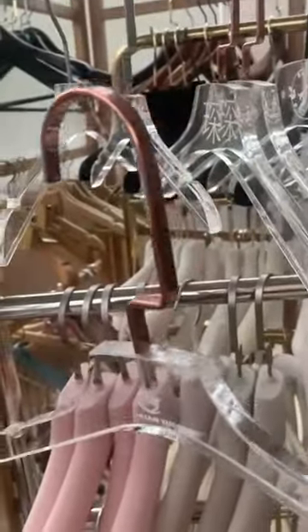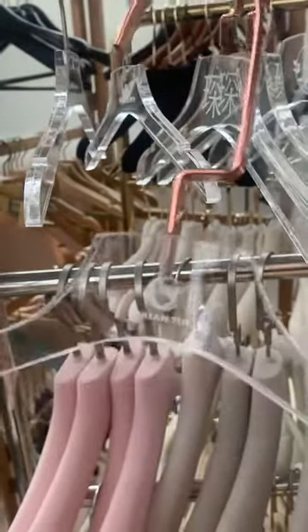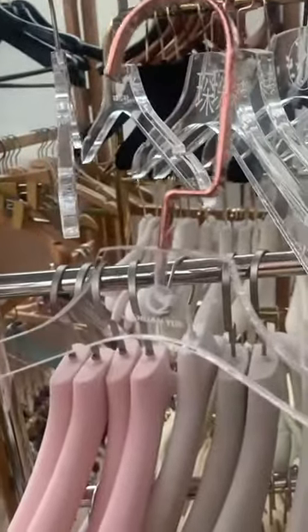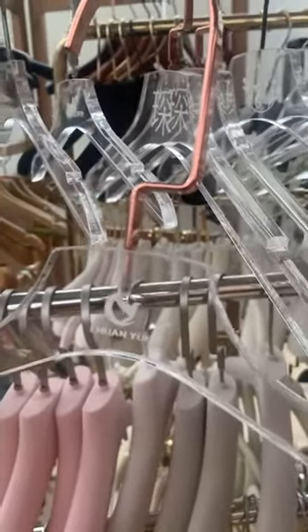And this one — the hook is rose golden color. The logo can be made in different sizes, the customer can make a different, different size.